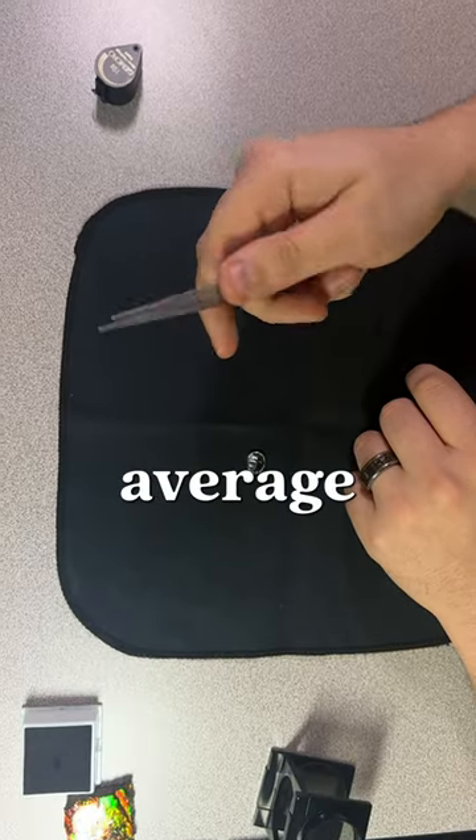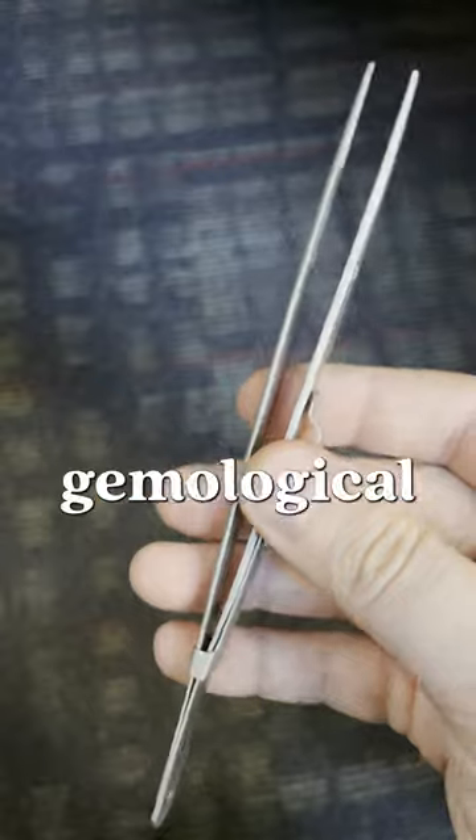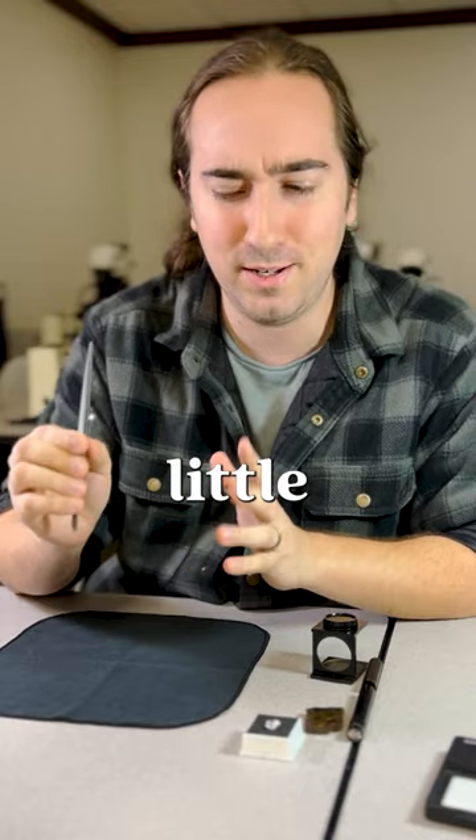I got it! These aren't your average eyebrow tweezers. These are gemological tweezers, and they require a little bit of technique to use.